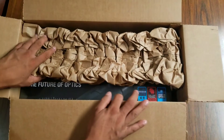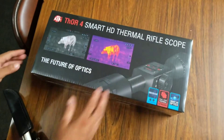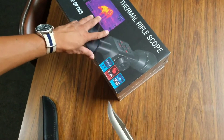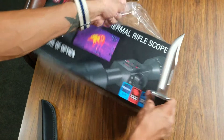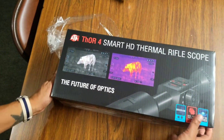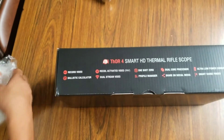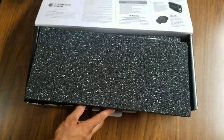Hey everyone, welcome back to Arrow Sentinels channel. Here is a quick semi-unboxing — not a true unboxing. We're not going to go through the whole routine; we're just going to give you a quick preview of what's coming down the pipe with regards to gear. In this case it's the ATN thermal, latest thermal scope by ATN, which is their Thor 4, their fourth generation line. This is one of their flagship — second to the highest model of their flagship thermal: the ATN Thor 4 2.5 by 25 HD thermal scope.